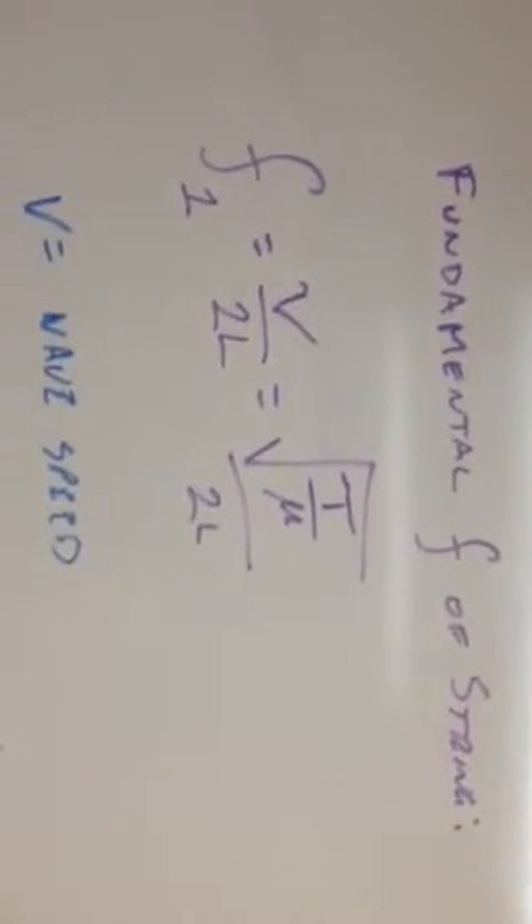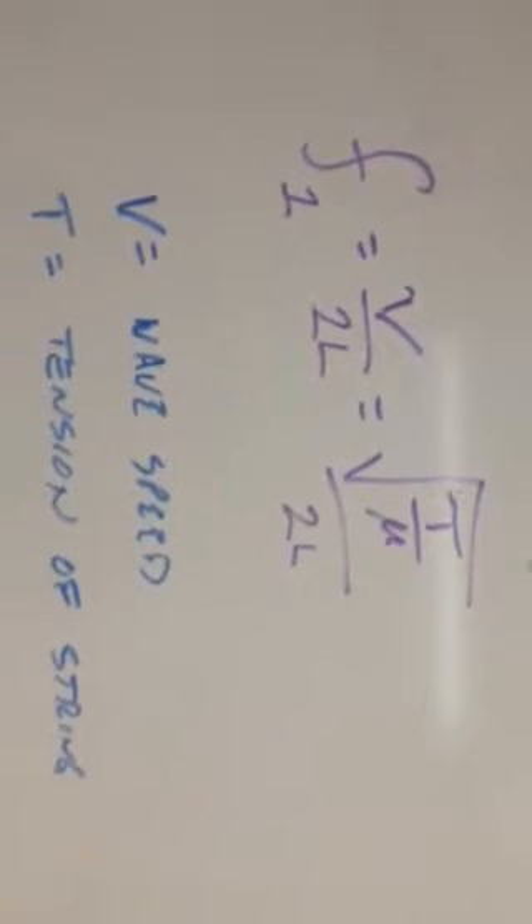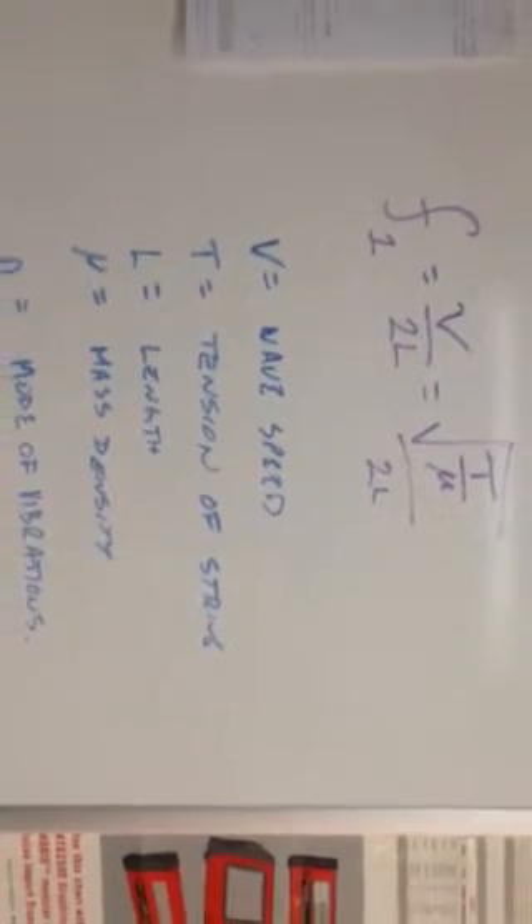I've used the fundamental frequency of strings, where V is the wave speed, T would be the tension, L would be the length, and mu would be the mass density. So let's go ahead to the shop, to the lab, and I'll show you what I got going so far.